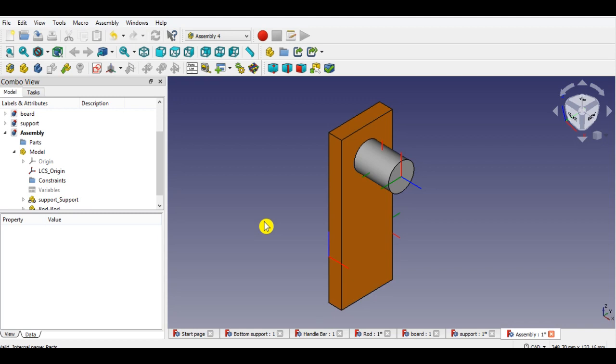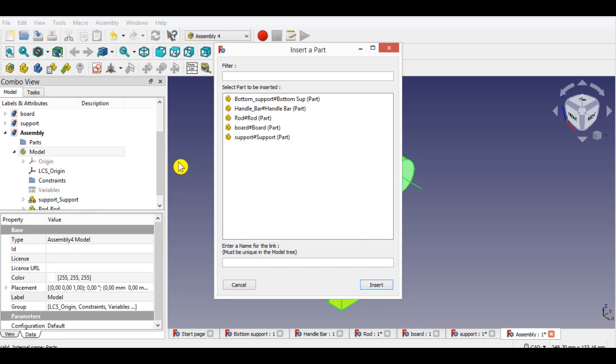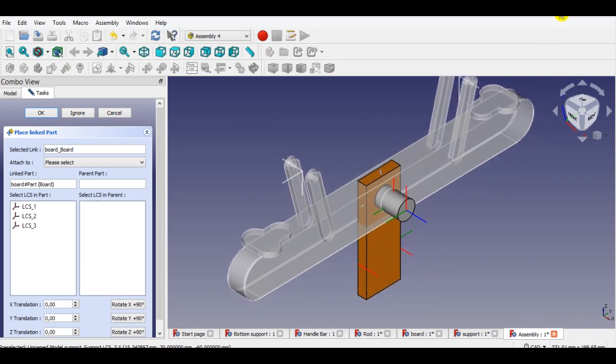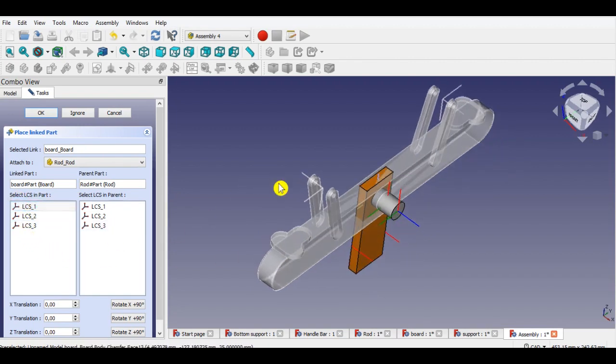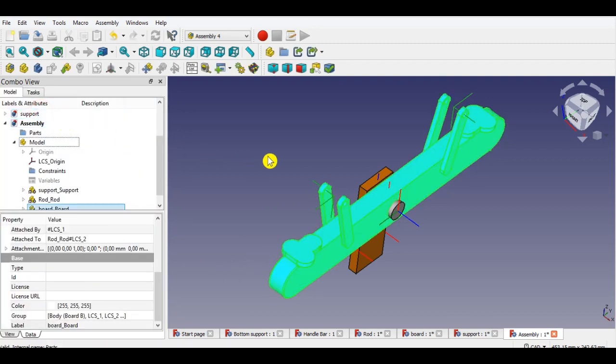Now insert the board part. Click model from the panel, then click the insert link button from the menu. Now click the board part from the list, then click insert. Now click LCS1 of the rod part, then click LCS2 of the board part. Click OK to complete inserting the part.